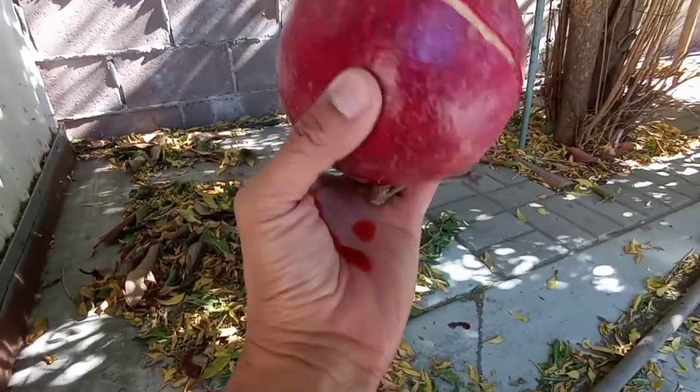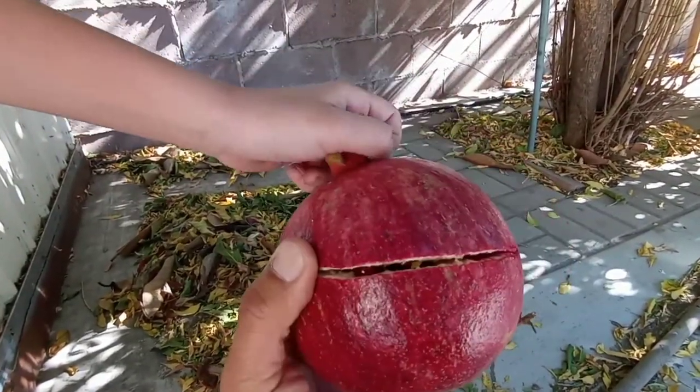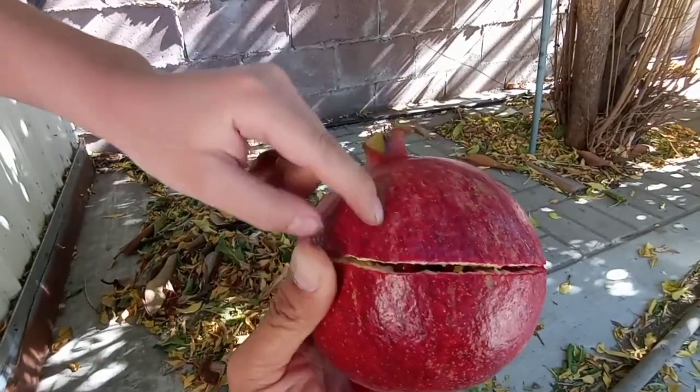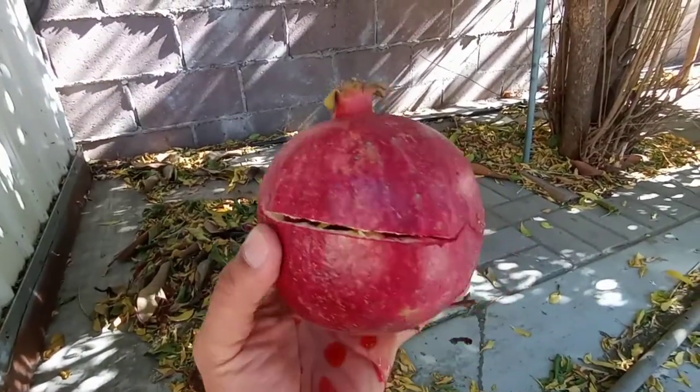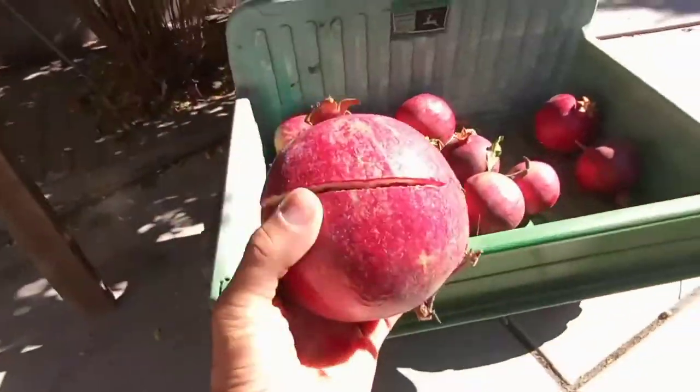All the juice is coming out — damn, look at that! Well, it's still good. It looks like a happy face right there. I think he's happy. That was a big one, but still good.